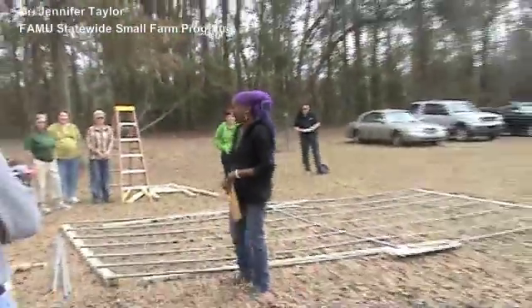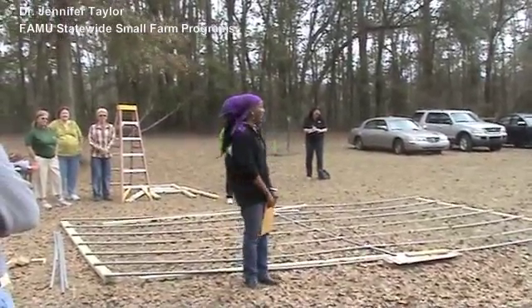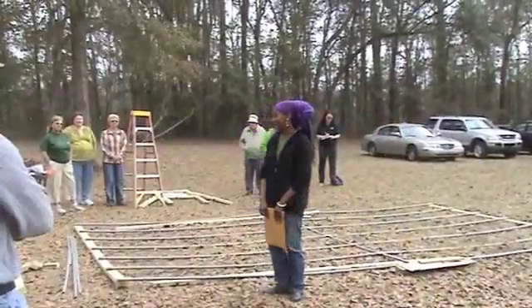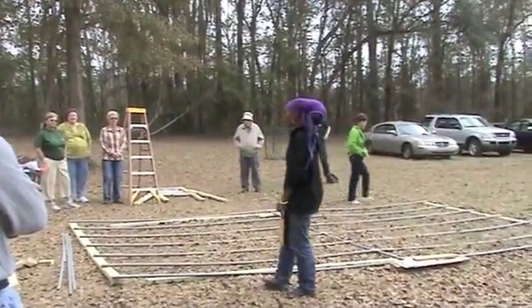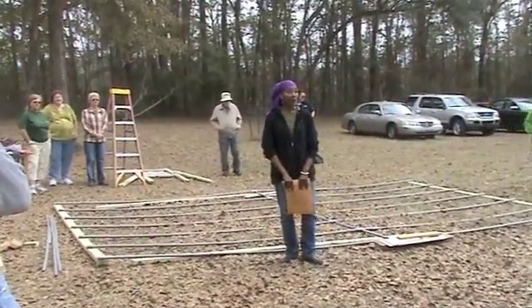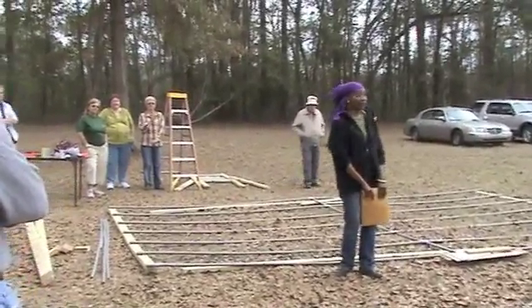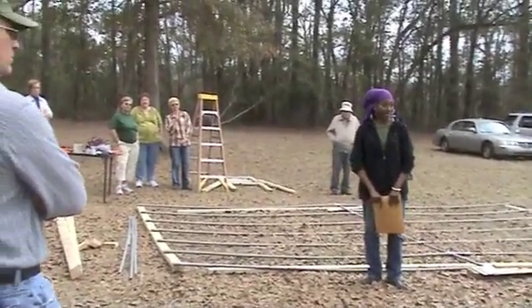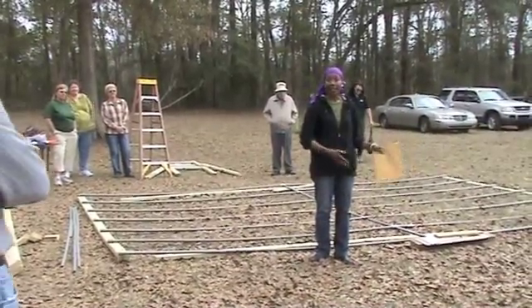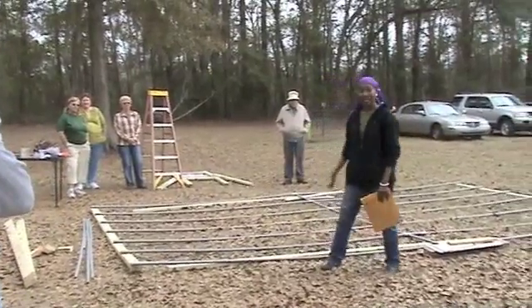I'm Jennifer Taylor from Florida A&M University Statewide Small Farm Program, and I work with the farming population throughout the state and the region. We develop education and hands-on training opportunities for farmers throughout the state, as well as we work with farmers to provide growers markets to the community. We work with these kinds of hands-on learning capacity building efforts in the community — the greenhouse demonstration.